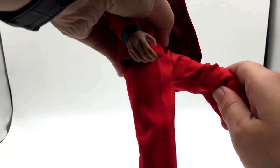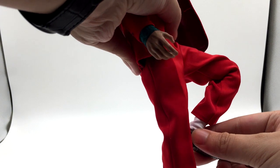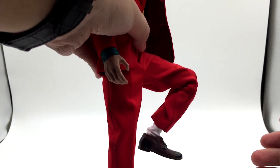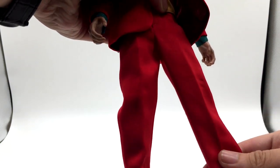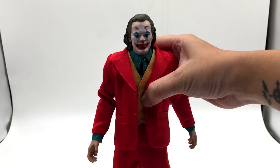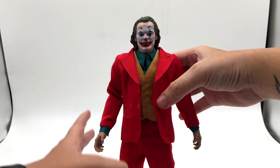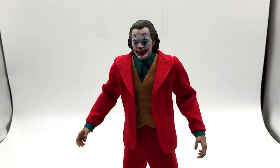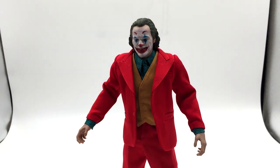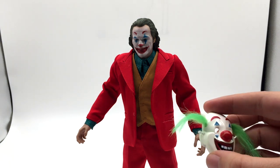The feet movement is decent, and the knee bend is a decent range for a one-to-six scale figure. That's basically the articulation of this figure. But when you buy a one-to-six scale figure with this level of detail, you don't really want to play with it — you want to display it in a case.